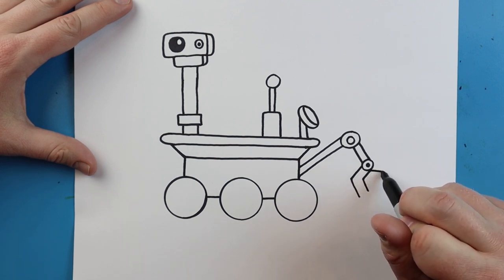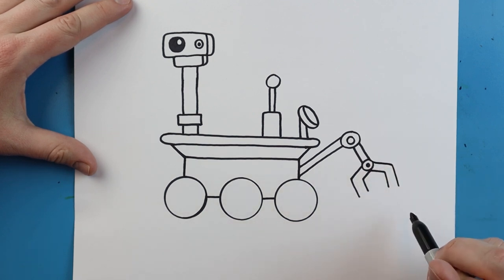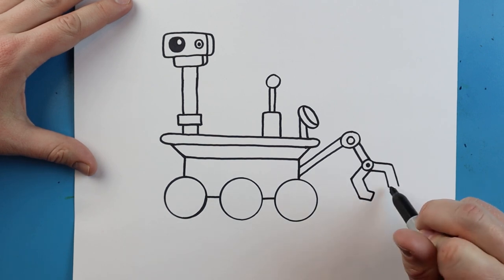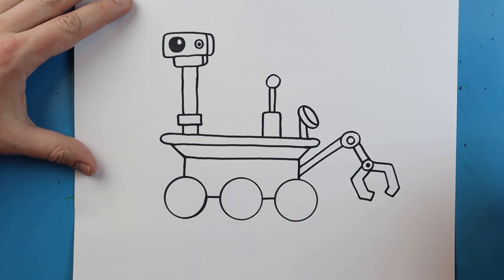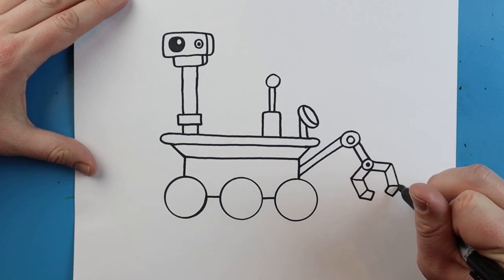To make the claw shape I'm going to add a small circle with a little circle inside. I'll make a line that goes out and then comes down, and another one that goes out and down — same thing on the other side, out and down, out and down. Starting here I'll make a line that goes out, over, then up, and then another that goes out, down, and connects back for our claw shape. Then I'll add some little lines on there for details.